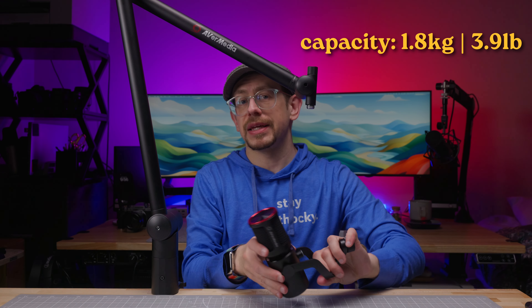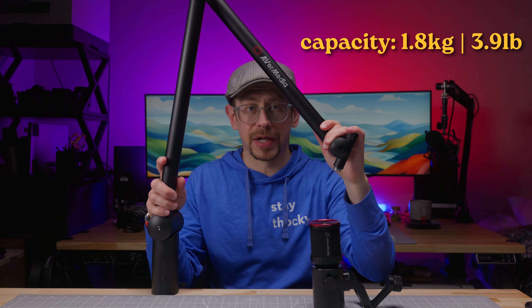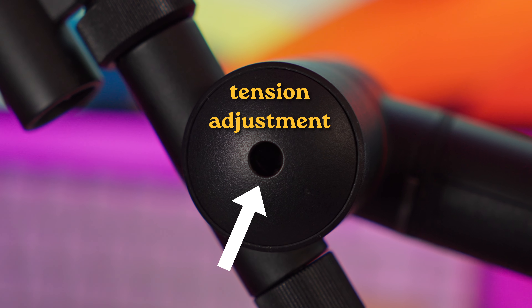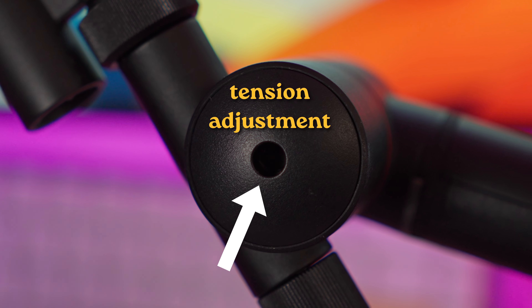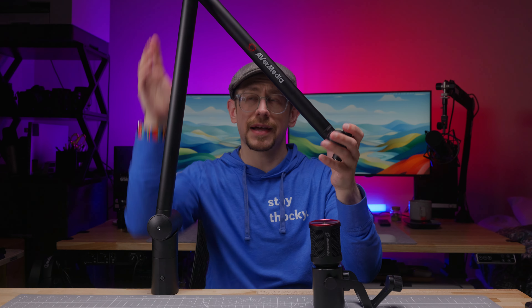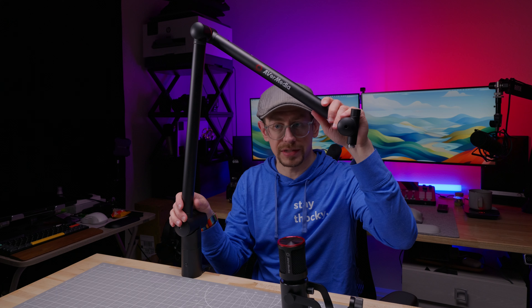The weight capacity is 1.8 kilograms or 3.9 pounds, so you shouldn't have any issues holding heavier microphones. You can adjust the tension of each of the joints with a simple hex key, which was necessary for me when I put one of my heavier microphones — the Electro Voice RE20 — on here. I did have to adjust the tension, but it was simple and it held up just fine once I adjusted that tension.